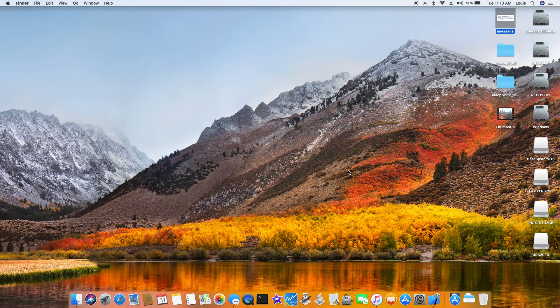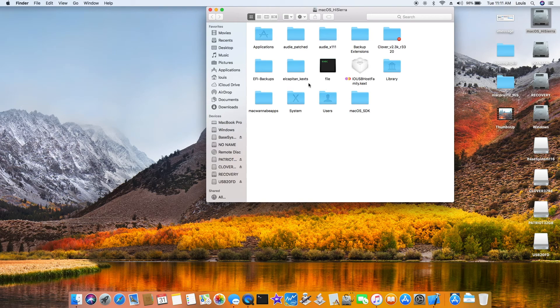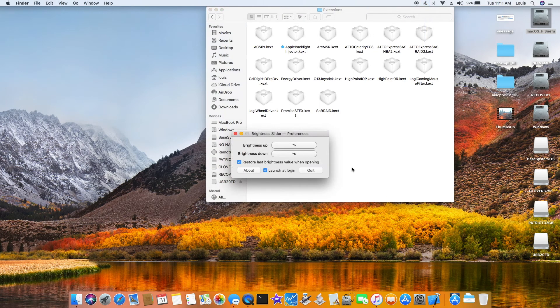I tried the backlight — it was working in El Capitan but not here. I also used Rehabman's SSDT PNLF and it still doesn't work. I think it's not working at all for the backlight. I also put the Apple backlight injector on — still didn't work.